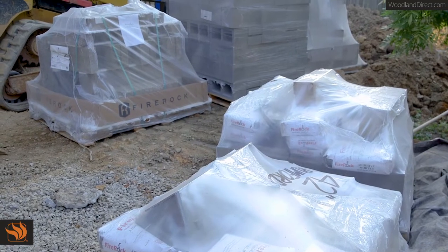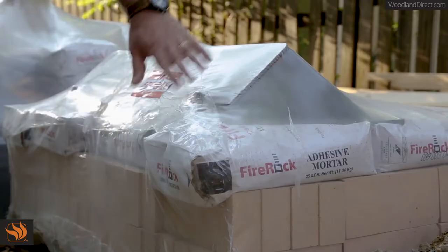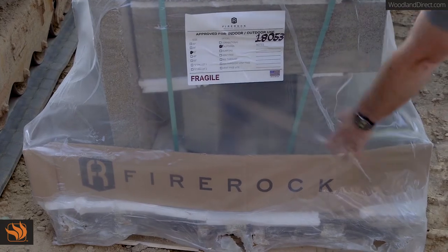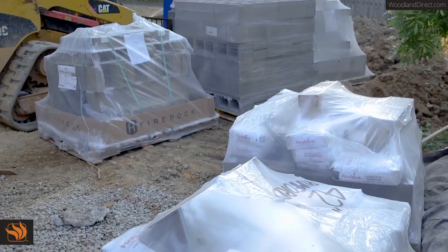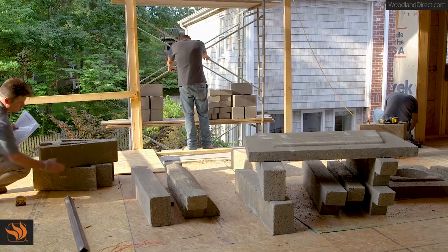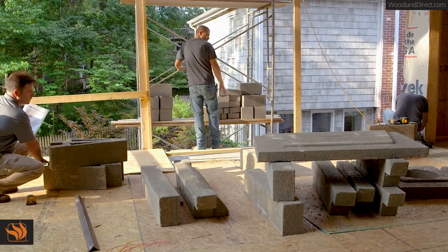Fire Rock fireplace kits were designed as an all-masonry alternative to a scratch-built unit. They are strong, easy to transport, and easy to assemble with the right preparation. This assembly works best as a two to three person project.